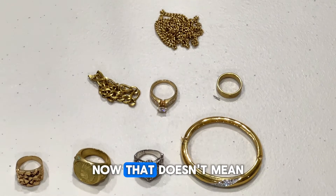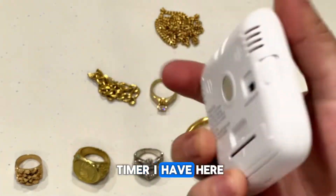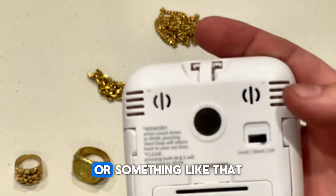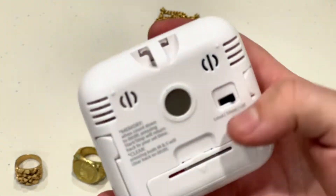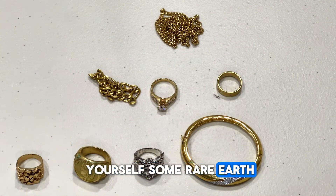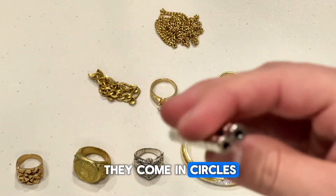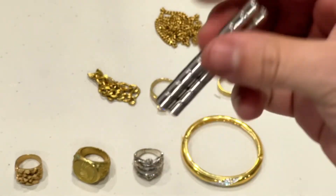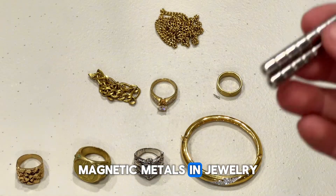That doesn't mean that any regular magnet will work, such as this little timer I have here. It has a magnet in the back to attach to a fridge or something like that. This type of magnet is very weak, so I don't recommend using something like this. Rather, you need to get yourself some rare earth metal magnets, such as these ones. They come in circles, squares, these little cylinders. Something like this will be very good at detecting non-magnetic metals in jewelry.